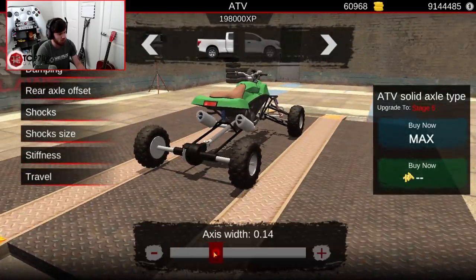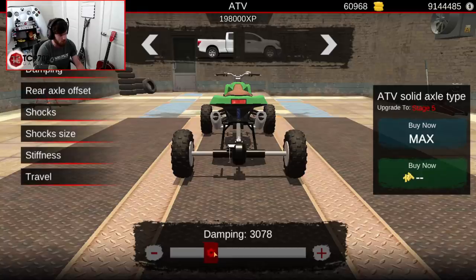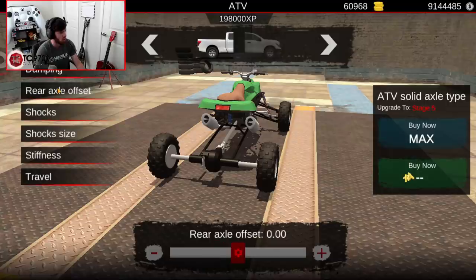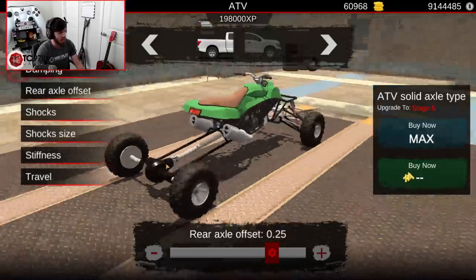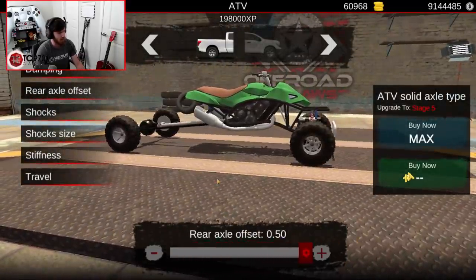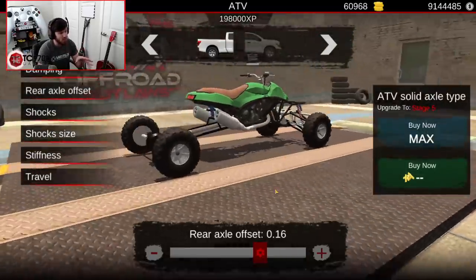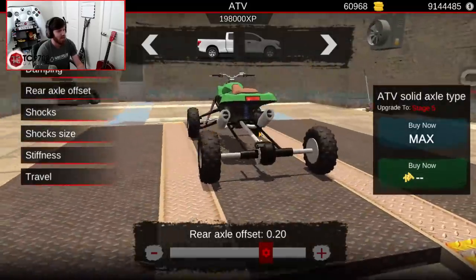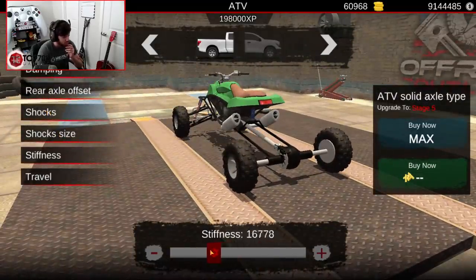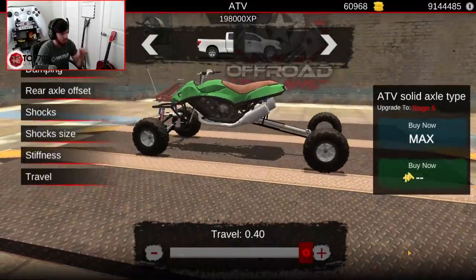In the back, it's going to be an axis width of 0.1 as well, with a damping of about 3,200, which should make it fairly good over those bumps and jumps. For the rear axle offset, since I've never tuned this one before, let's set it at 0.2 — that's already dumb long, already silly. Stiffness-wise, again going to be at about 12,300 to 12,400, which should be okay. Then travel can be maxed.